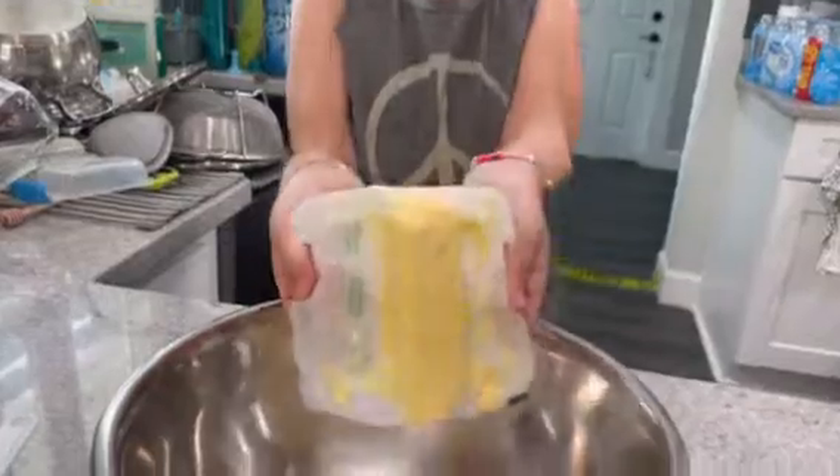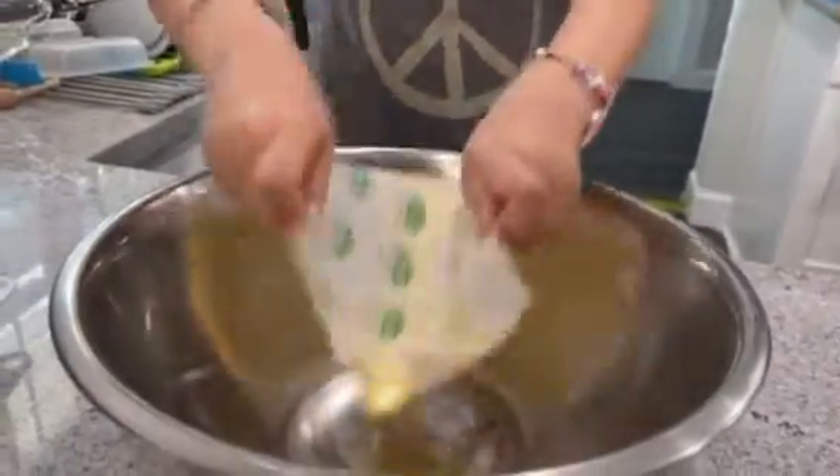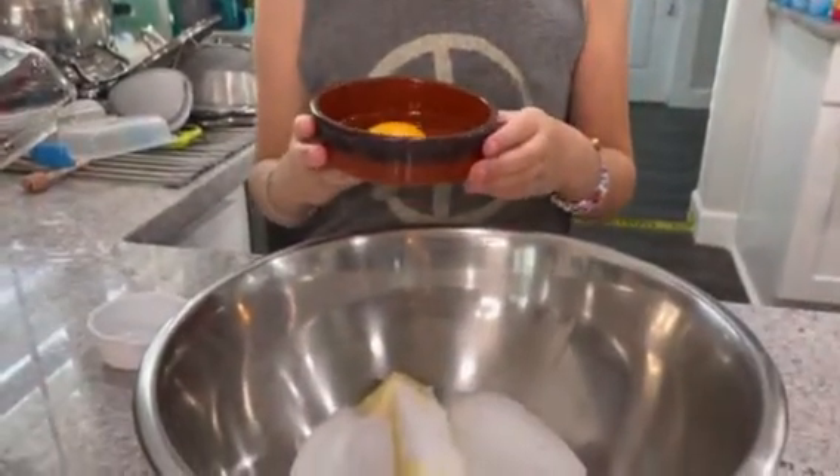First, you put one bar of butter. Second, you put one quarter cup of sugar. Then third, you put in eggs — yummy, but they're rotten.